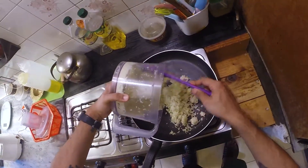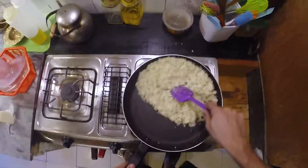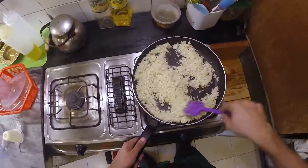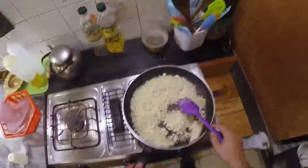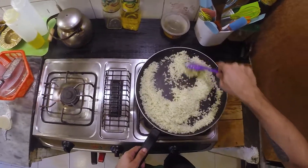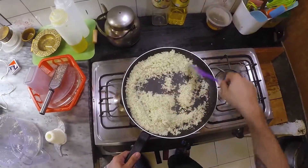We're going to set a nice wide non-stick frying pan over medium heat and then empty out the cauliflower into the pan. Then we're going to continuously stir the cauliflower. What we're trying to do is coax out as much moisture as possible without discoloring the cauliflower. To aid us in this, we're going to add a pinch of rock salt.